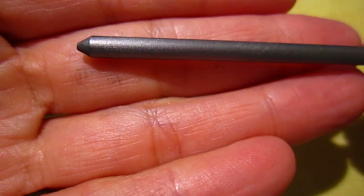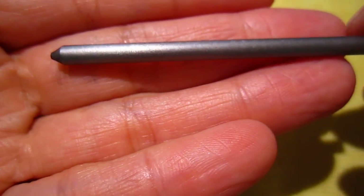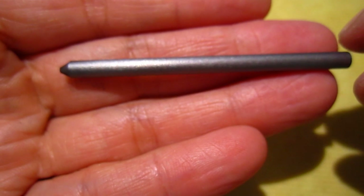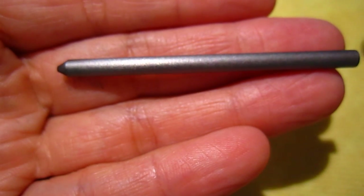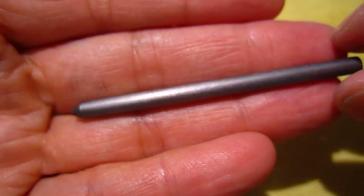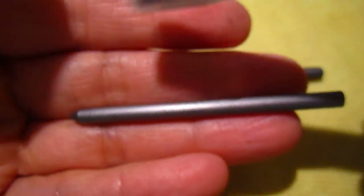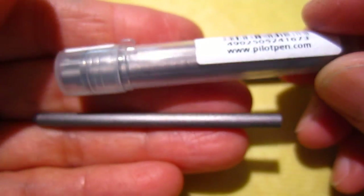Anyway, I bought this one in Paris, so it's a 4mm lead. Graphite lead, and it's Chienbi, so it's good for drawing — it's a drawing pencil.